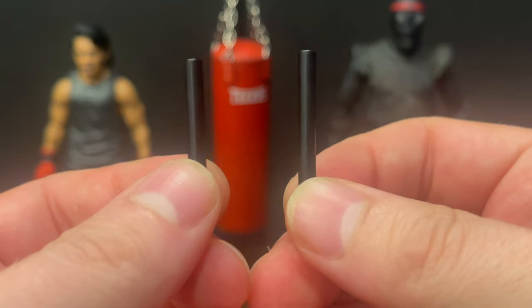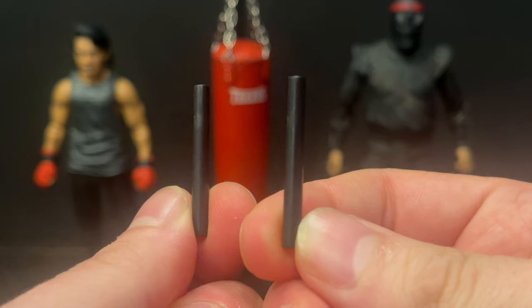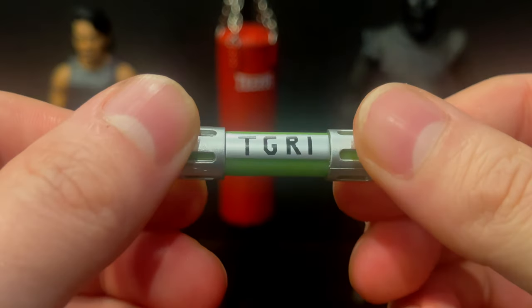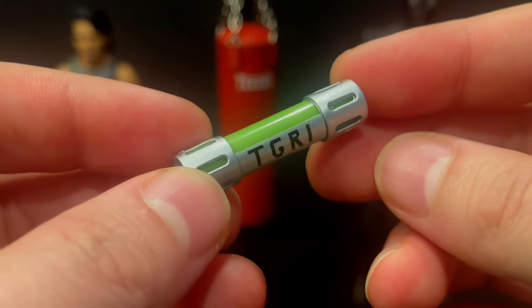Nicely painted, along with two Eskrima sticks — these are battling sticks, you can pummel your enemies with two sticks. You also got the TGRI canister, not TCRI — I know some of you out there will comment that below.